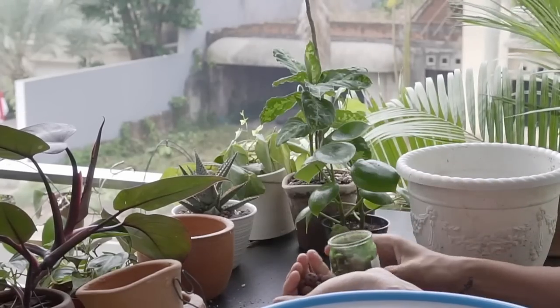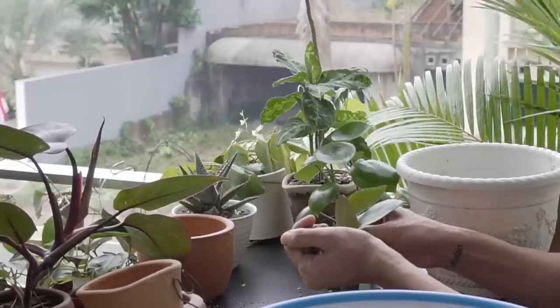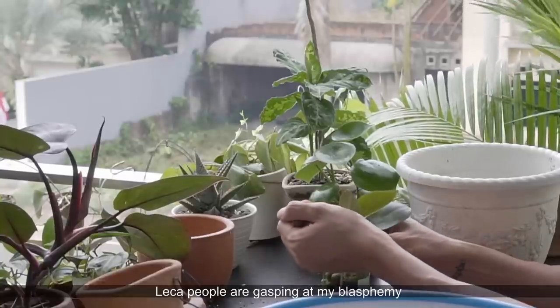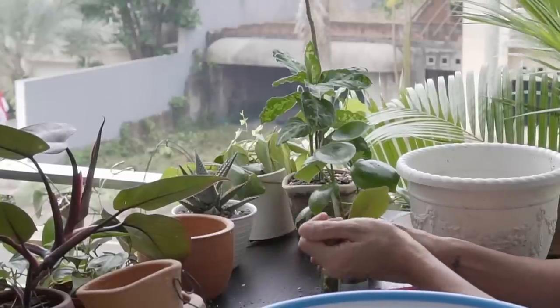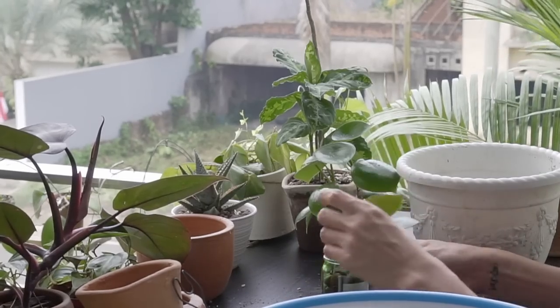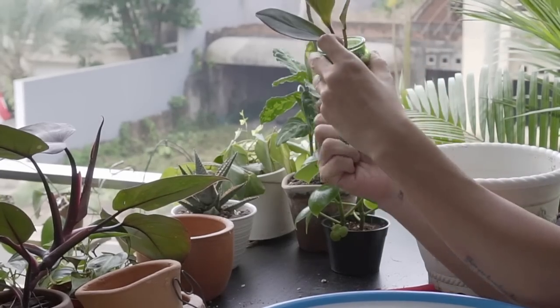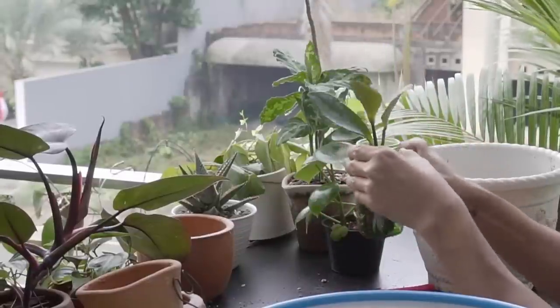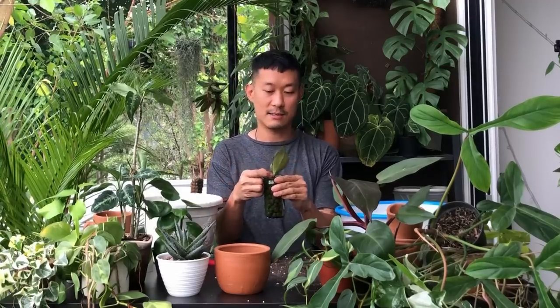Next is the Peperomia crucifolia. I'm going to try one in LECA — I've got a setup ready. I'm trying most of my plants in LECA just to see if they will survive there. It's not really my favorite setup; I'm a bit worried about nutrients. A lot of plants do seem to do well in LECA, particularly hoyas. I've noticed that when you have a glass vessel, it's better because you can see the water level — I used to have them in an enclosed pot and couldn't see the water level, which brought me a lot of anxiety.